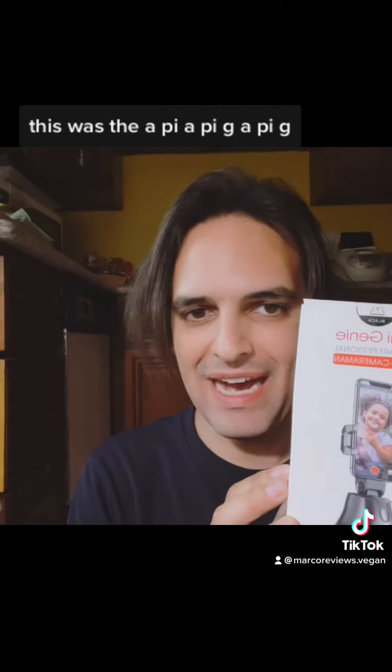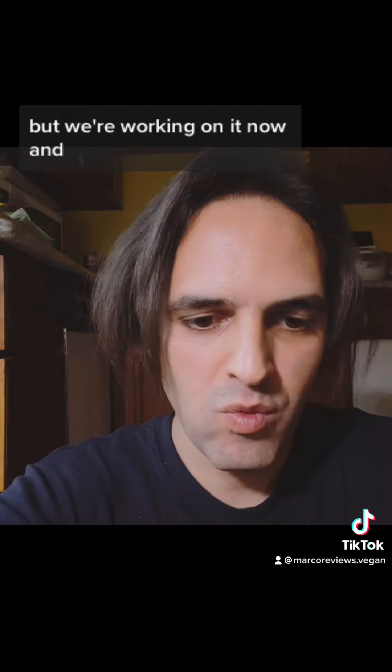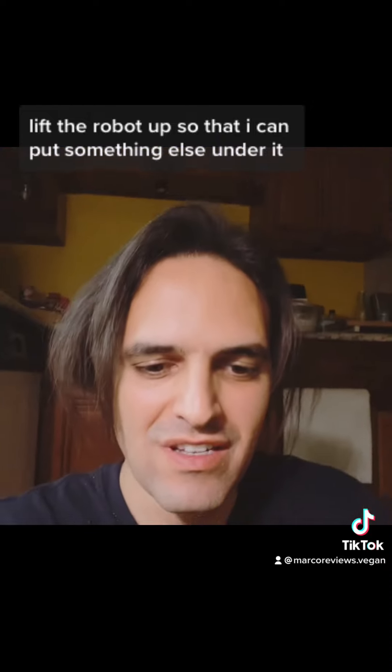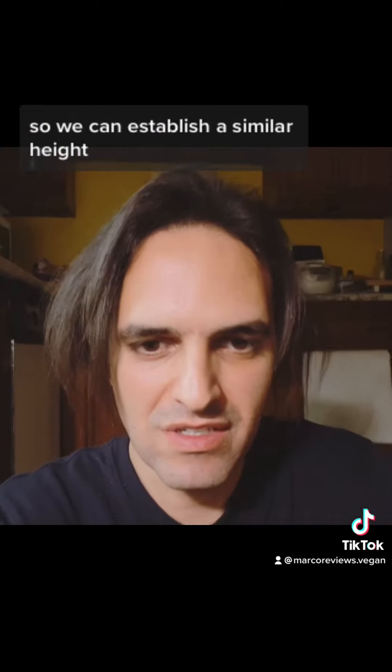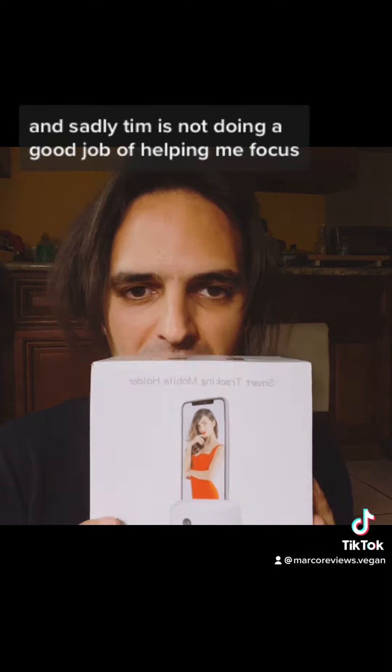Well, this was the Apai Genie, but what we're working on right now — lift the robot up so that I can put something else under it, so we can establish a similar height. And then I can show you the box, because it was on its own box, and sadly,